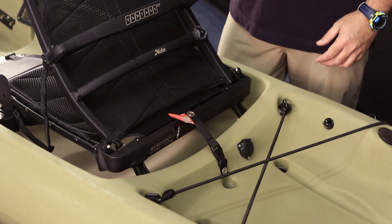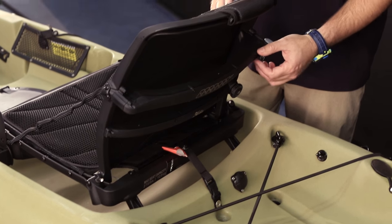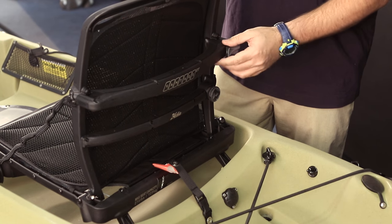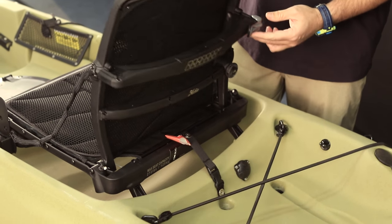Some of the adjustments you can make on the Vantage CT chair: obviously the seat back. There's a lever here — you can just reach behind your back and pull it. It automatically will go forward when you lean forward, or go back when you lean back. It's got a pretty wide range of adjustment.